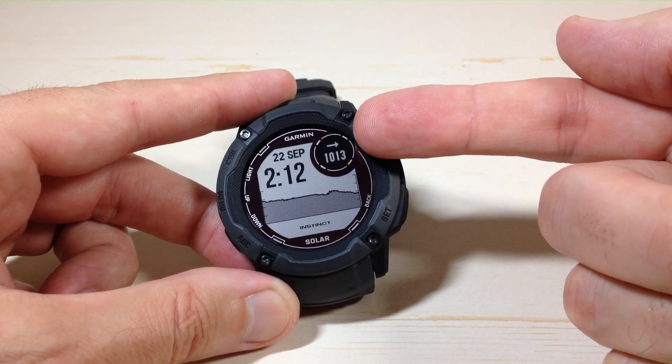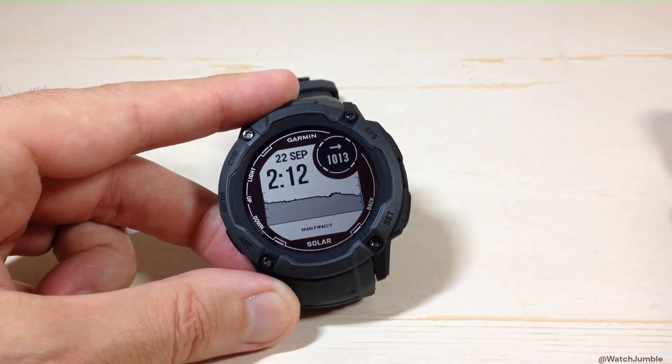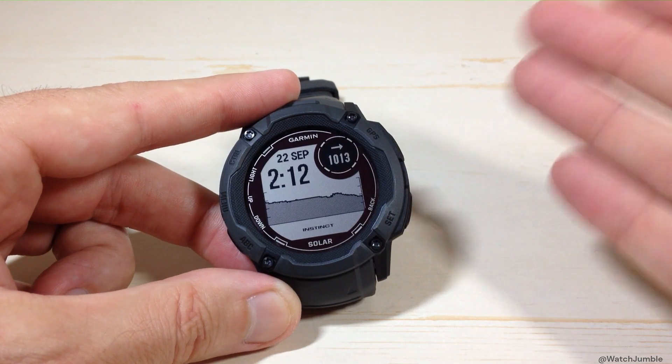Now this arrow that you're seeing deals with barometric pressure as well — that is the barometric pressure trend. It's basically what my barometric pressure has been doing in the last six hours. This number that you're seeing underneath it is my current barometric pressure. I've got mine being displayed in hectopascals.